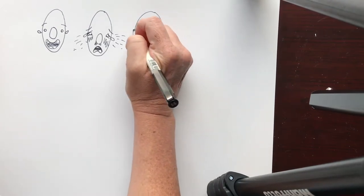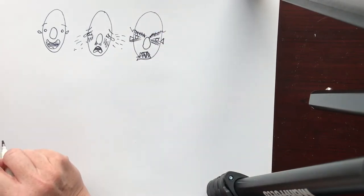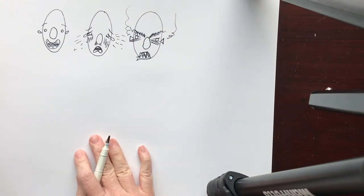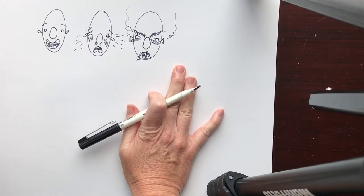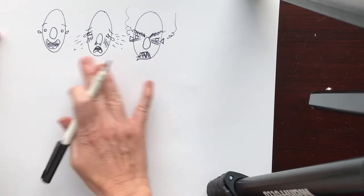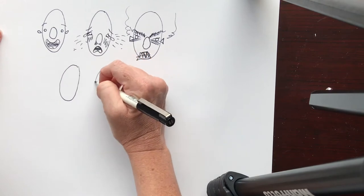Come back and make these eyebrows even angrier — their face is starting to go red, there's steam coming out of their ears. With a few really simple adjustments we can go from a character that's kind of expressing what we want to being really, really clear. Let's have a look at a couple of other expressions — let's draw three more little eggy heads.